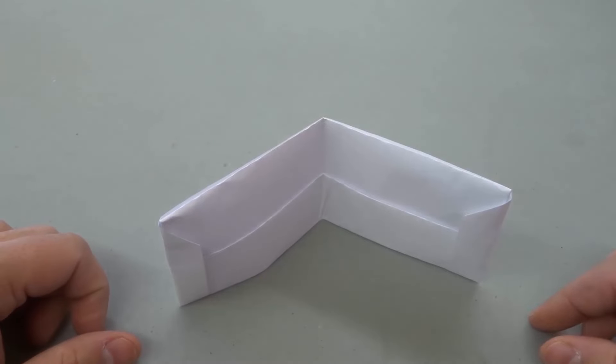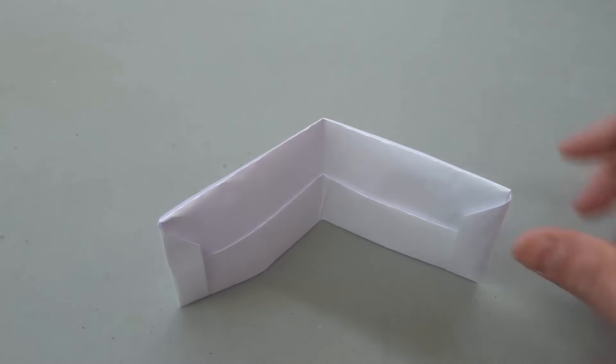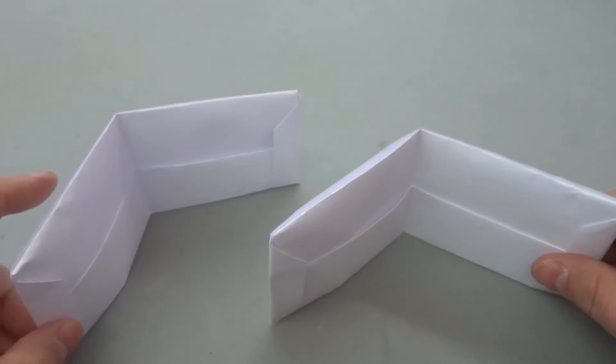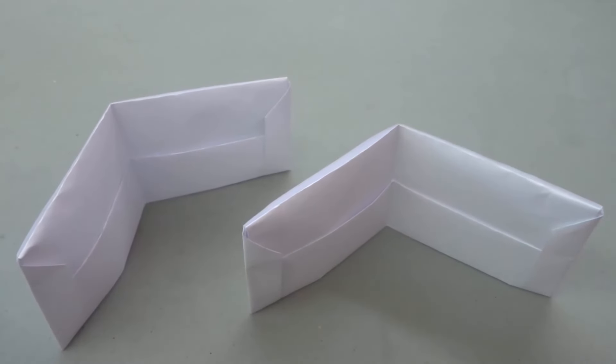And that's basically it — it's a very simple process and you can easily make a paper wallet. That's all I have for you today. Thanks for watching.